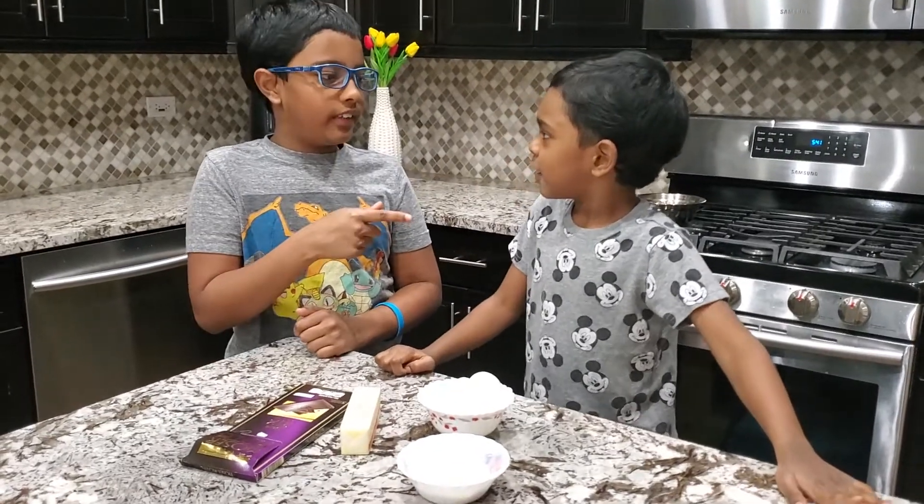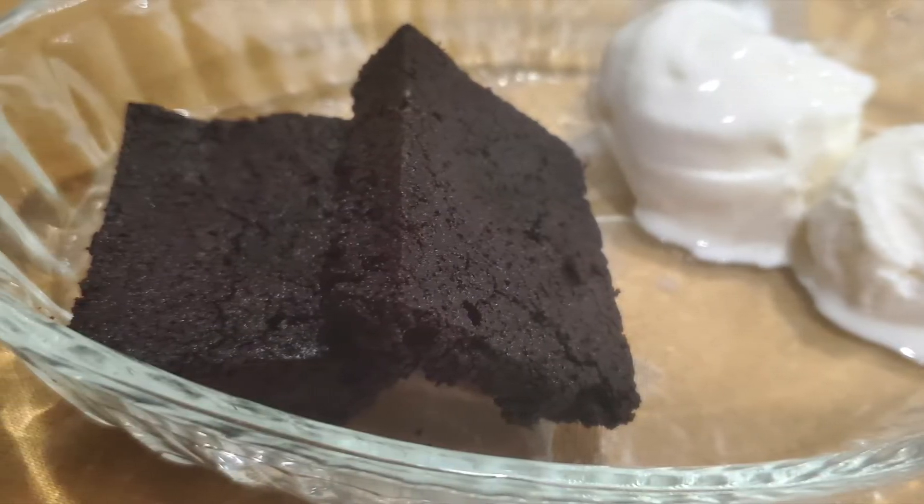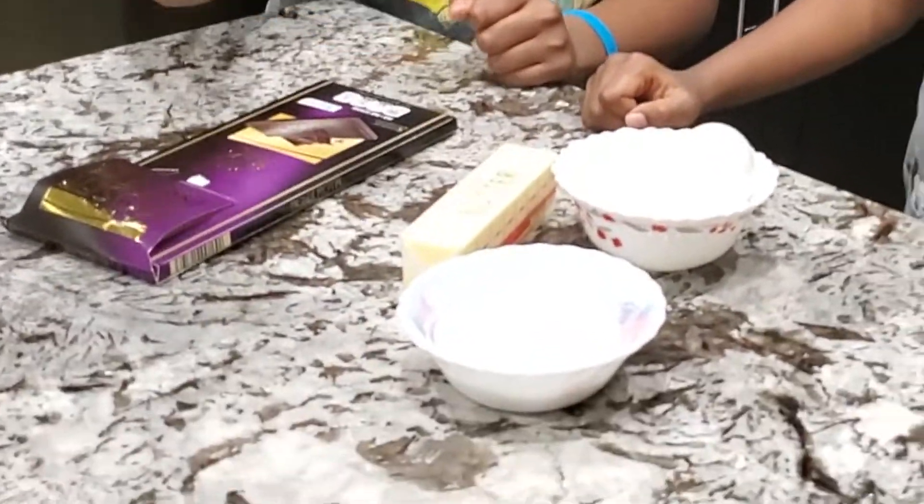Hello everyone, I'm Akshay and this is Arjun. We are making brownies with dark chocolate. We need flour, egg, butter, and chocolate.